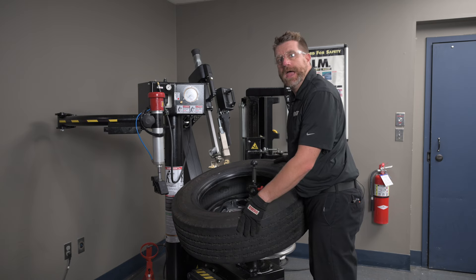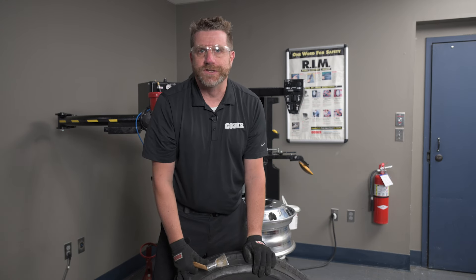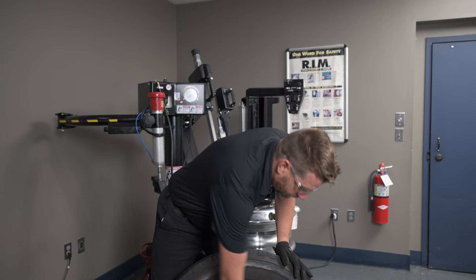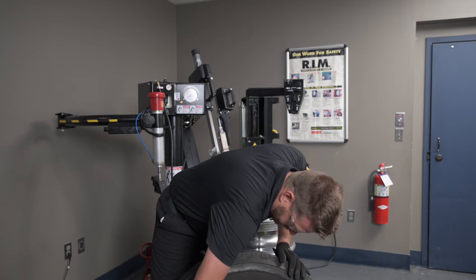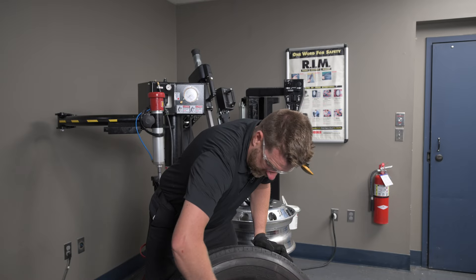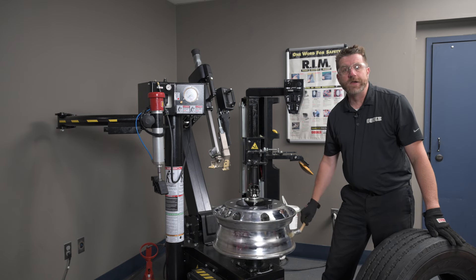Now we're ready to clean up this wheel and get our new tire prepped to put on. Anytime you're mounting a thick bead tire such as this load range G 19.5, it's always a good idea to lube the inner and outer bead. A nice thin layer of paste lube on the outer bead as well as the inside of the bead on both sides will make mounting this new tire easy and prevent you from damaging the tire. I also like to put a little bit of lube on the drop center of the wheel — that makes mounting the top bead much easier.